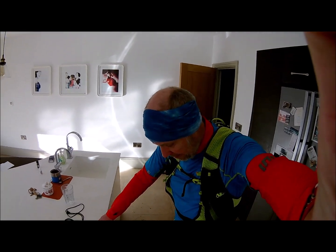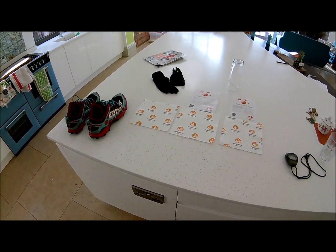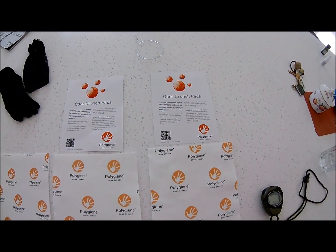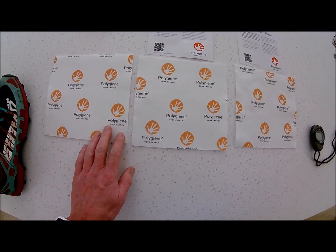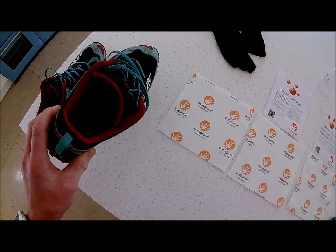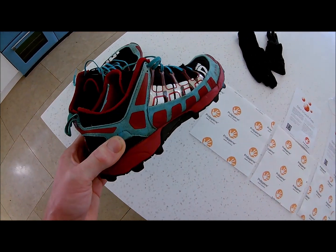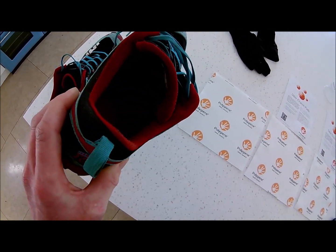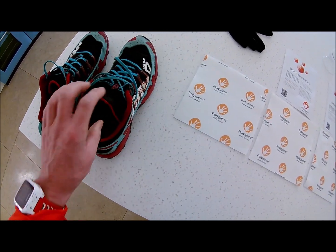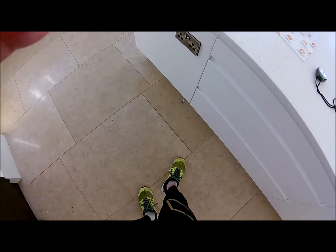I've literally just got in, as you can see I'm still dressed. I've got a couple of things to show you. First of all, a stopwatch, which you'll see why we're going to use that in a minute. These are Odour Crunch pads which we're going to test out. These are my Inov-8 X Talon fell running shoes — I've washed them because they were absolutely disgusting. Did a six hour run in the Peak District at the weekend and got covered in peat bog, cow shit, all sorts of stuff. They were really manky and they still smell pretty bad, so we're going to test the Odour Crunch on those and also on some of the kit I've been wearing.